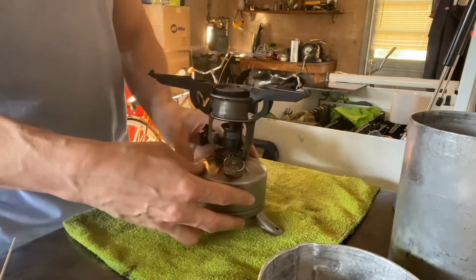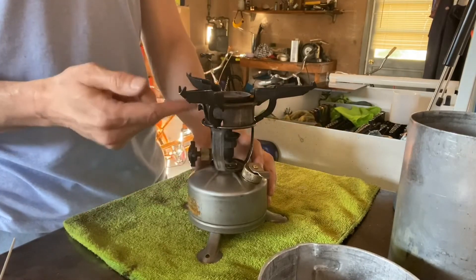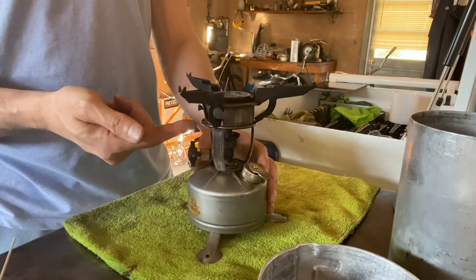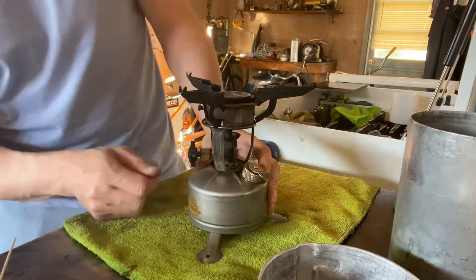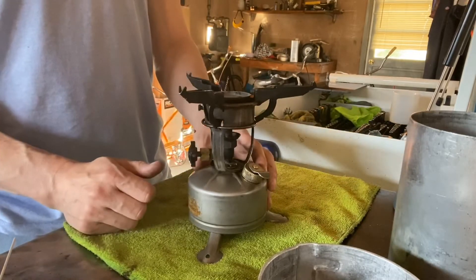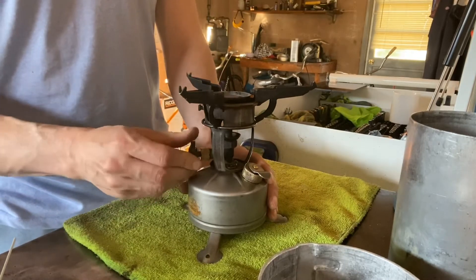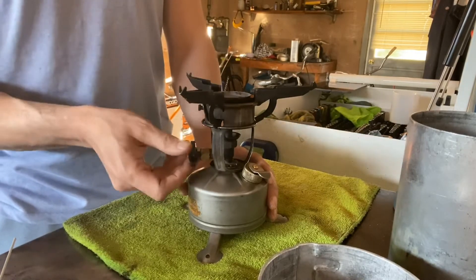Okay, so that was 20 pumps. The way you start these — when you first open the valve, you're pretty much just getting raw fuel coming through. It's not hot enough for the fuel and air mixture to actually vaporize, so it's just going to be raw fuel. What you do is open the valve for a couple of seconds, let some fuel pool around the preheat cup here, and then as that burns and warms up, the generator gets to a temperature where it will vaporize the fuel and air mixture. Open the valve, give it a few seconds, then close it once a bit of fuel has pooled around the preheat cup.